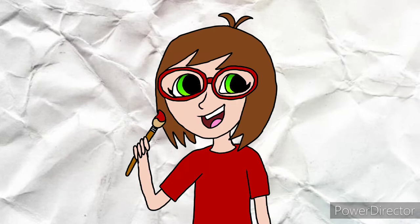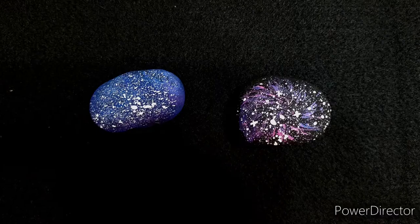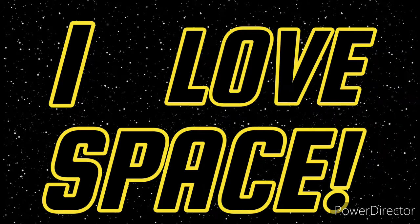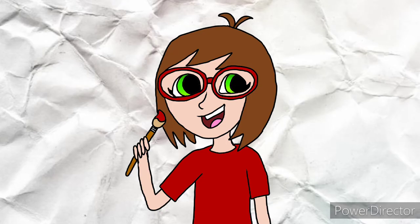Hi there! Cody here. Today I'm going to show you how to paint two different kinds of galaxy rocks. I love space, so I paint galaxies a lot. These are two different techniques that I find work for me, and I hope that you like them too.